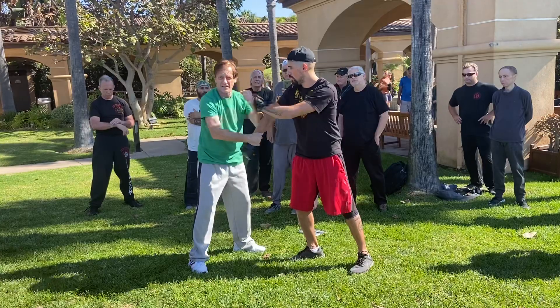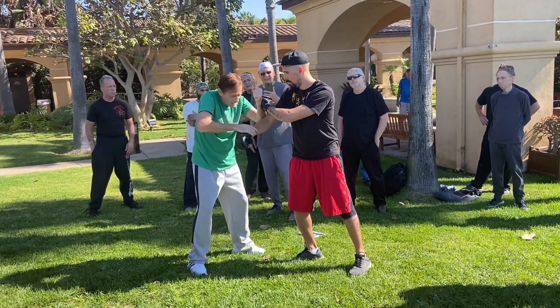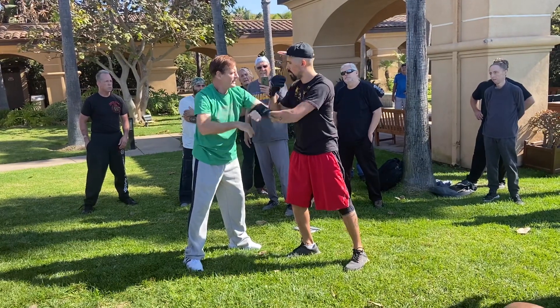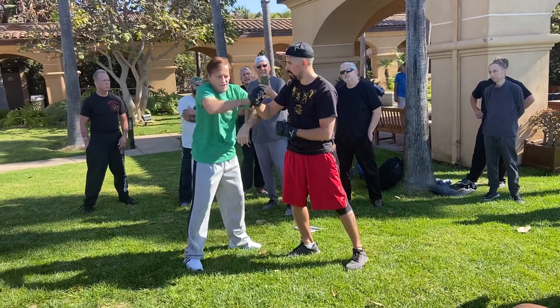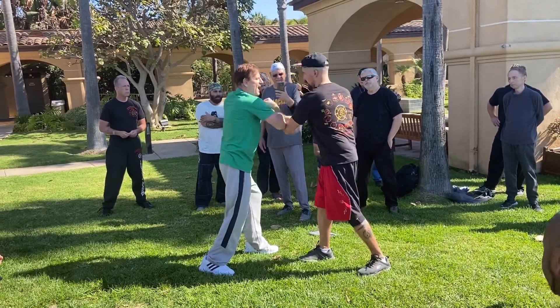Now I'm back on this side again. High — this hand punches. If you go like this, flip it. Flip it. Punch it. If you go like this and let go, it won't work. You got to hang on. Okay. High, low, high.